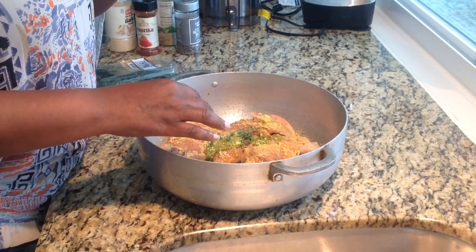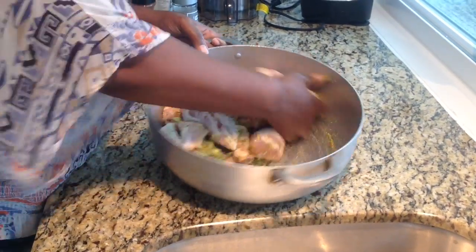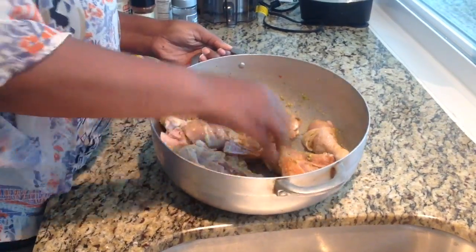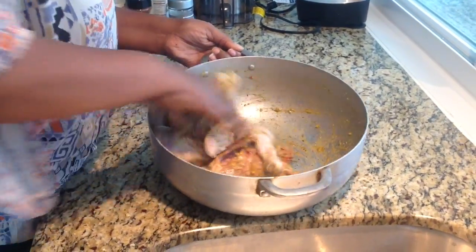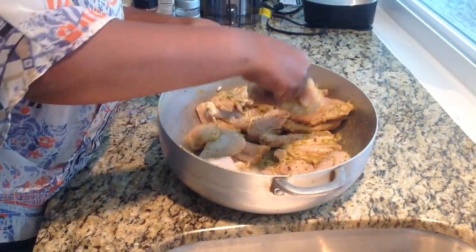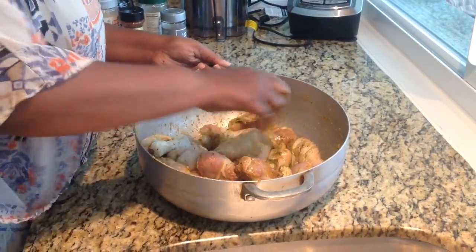We're going to use a Scotch bonnet, but not right now. All you would do is take all of your seasoning and just incorporate it into your chicken. Make sure every piece of the chicken is nicely seasoned. It looks and smells wonderful. You kind of just mix like that — if you don't want to use your hands, just put on a glove. Just make sure your hands are clean if you're going to use your hands.